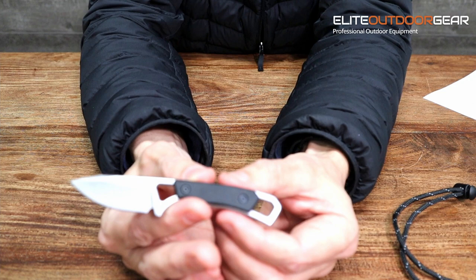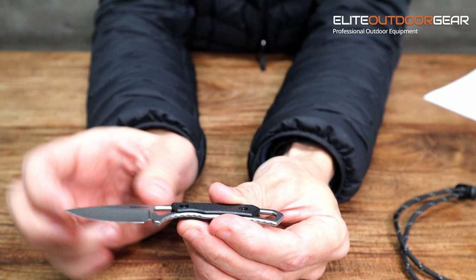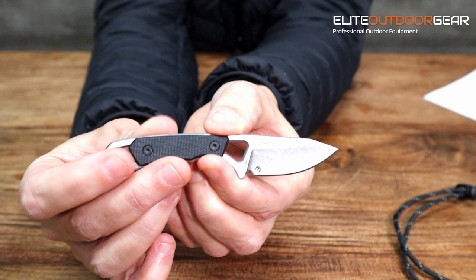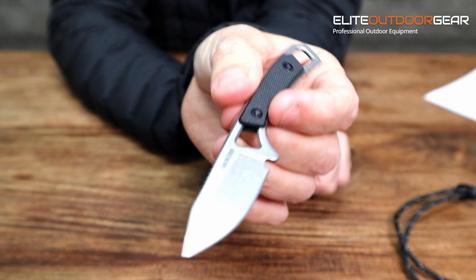The blade length is two inches long, so as mentioned the overall length is about 4.9 inches — that blade is only two inches. So that is the Kershaw Brace: a really small, handy, cool little knife. As mentioned, it's ideal if you're backpacking, camping, or hiking — just a really good small lightweight knife to carry with you.